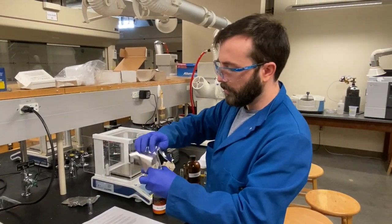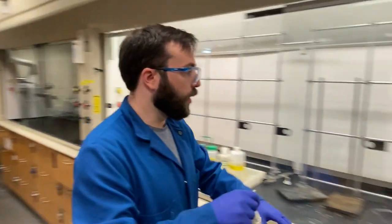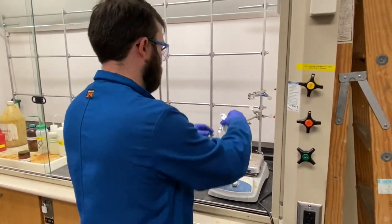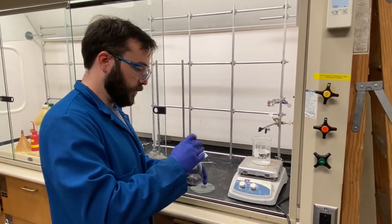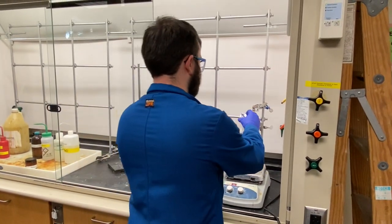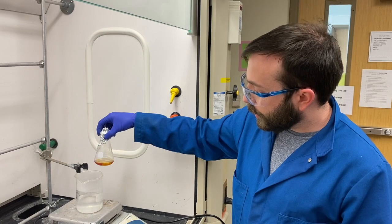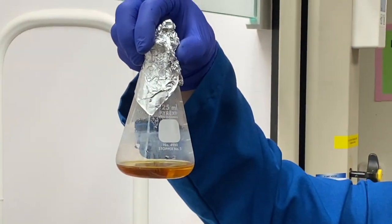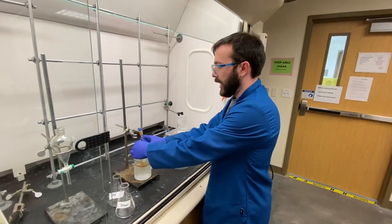Then loosely covered with aluminum foil and placed in a boiling water bath with a stir bar. After one hour of stirring in boiling water, the solution has turned dark amber.